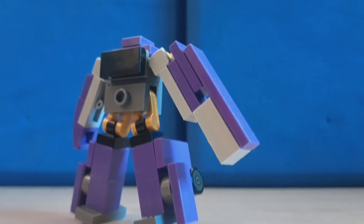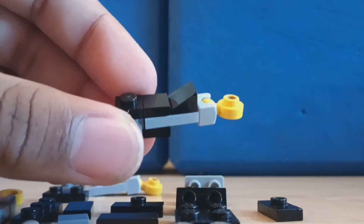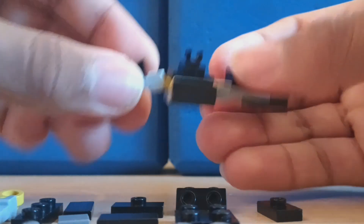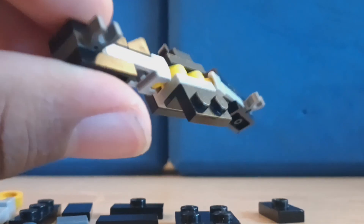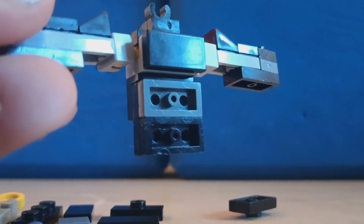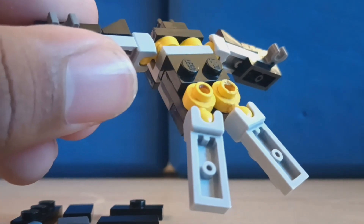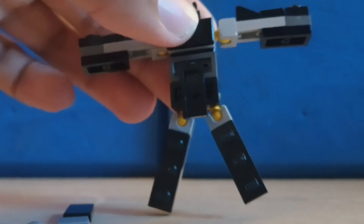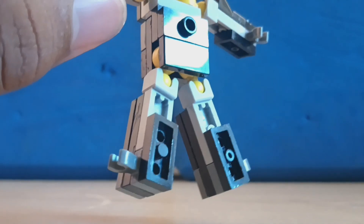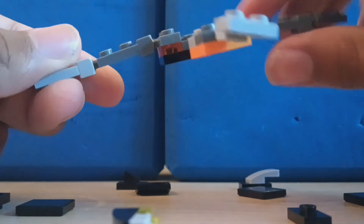First set of pieces for Predaking — this is a very simple build, repeat on the other side. Attach the piece the same as Shockwave with the same piece on front, same jumper plate and clip for the head piece. Attach a piece underneath, then a black two-by-two, attach the one-by-twos, then the jumper plate behind that. Attach the leg pieces, then black one-by-three tiles, clips, then a black one-by-two for each leg. The final part: the ball joint skeleton and what is underneath.